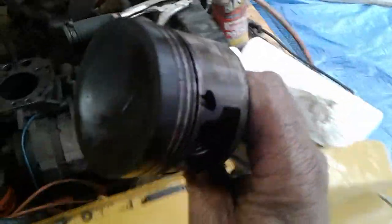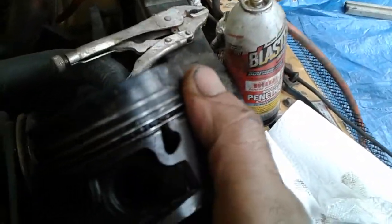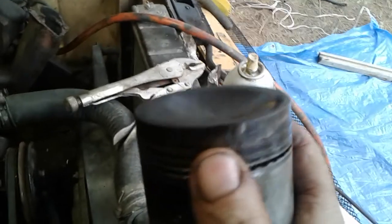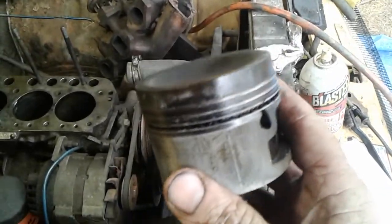So here are the pistons. They crack-look great. This is one of the worst ones. The problem is you've got some scuffing — the engine got hot. These are aluminum pistons, so they expand twice as much as the cast iron block would.